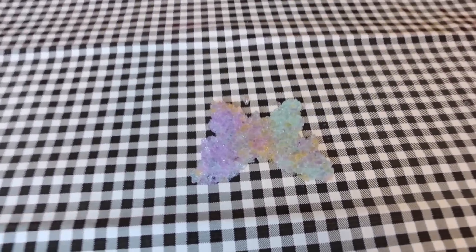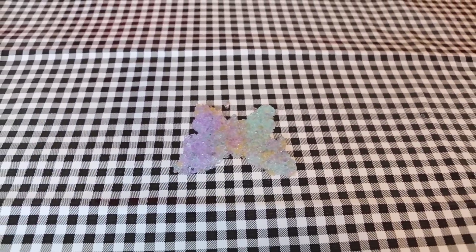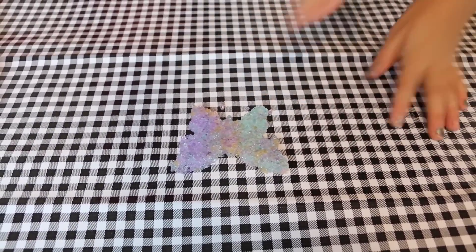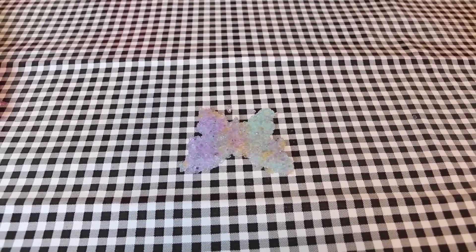Ta-da! Oh, so pretty. Now you can mess it up if you want, or you can just keep it like that. But it's still going to break if you try to move it. Or you can leave it outside and it'll dry out and stay that shape.